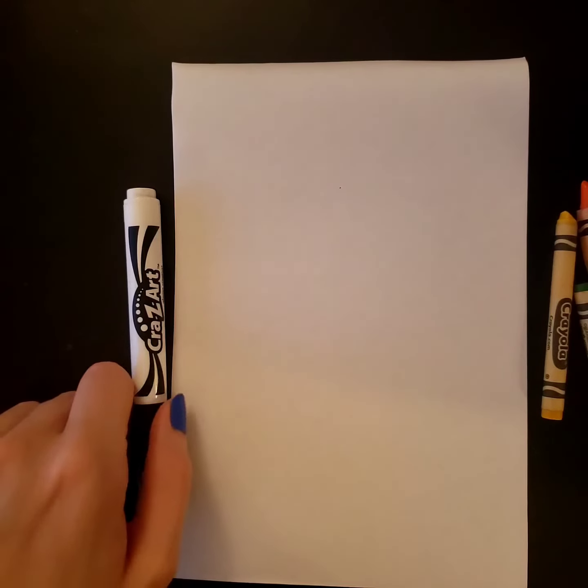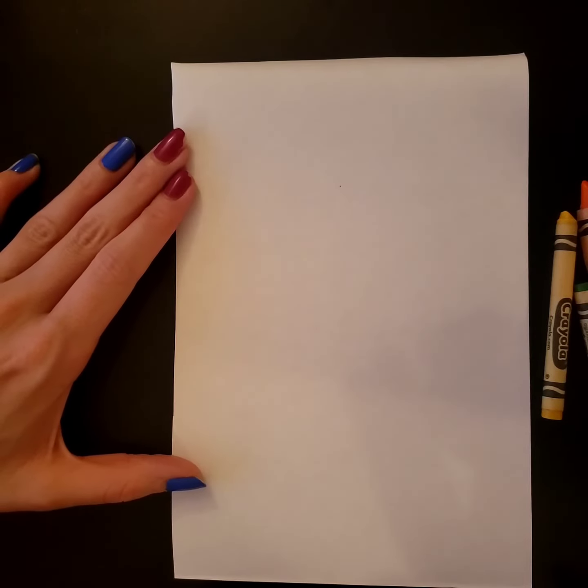We're back again. How about drawing a chick this time? I'm gonna take my black marker and draw a chick. Will you draw him with me? Great, let's get started.